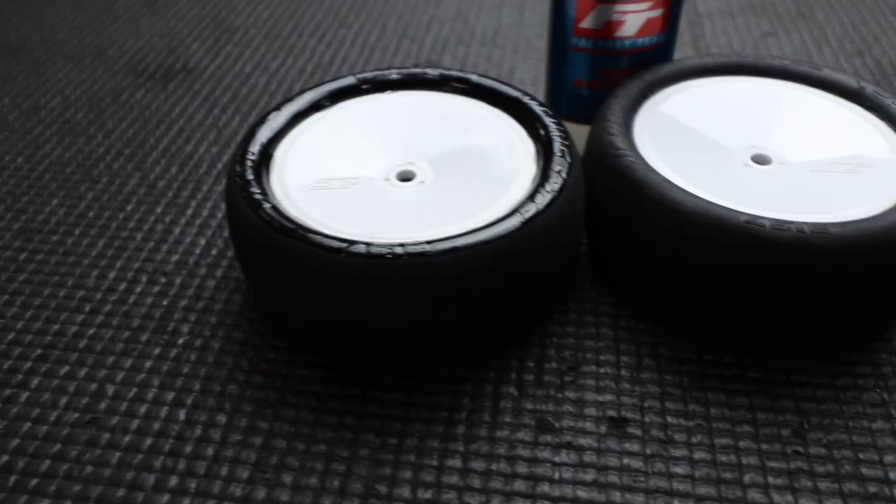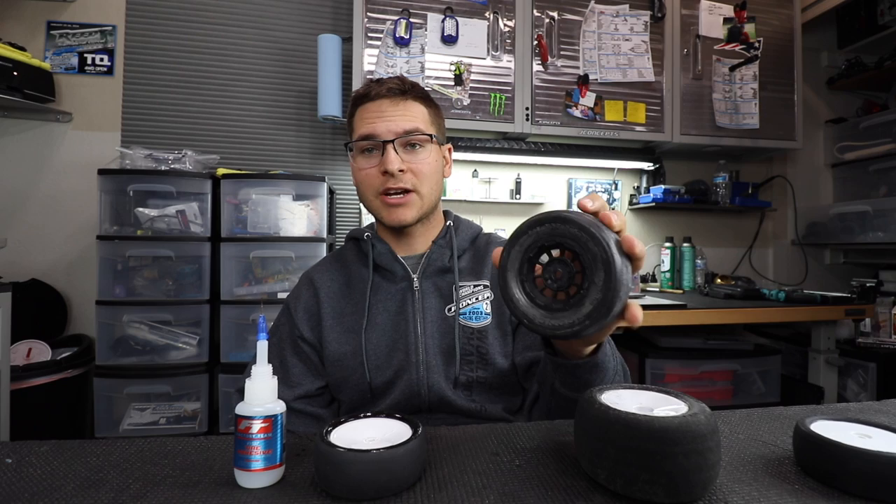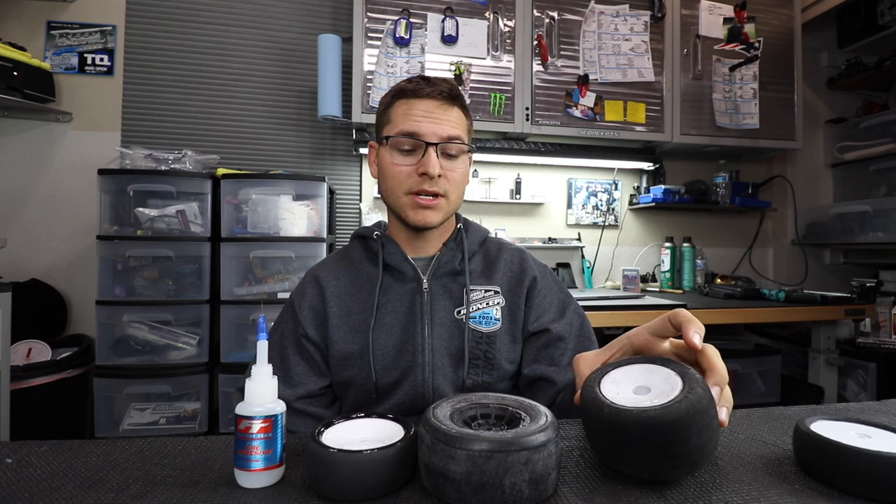Now that I showed you how to glue the front sidewalls and the technique I use with the glue tip, I did want to mention you can use this method for two-wheel drive front tires, four-wheel drive front tires — I've used it on my short course tires and you can use it on your stadium truck fronts as well. Typically I only use the sidewall gluing trick on the front tires; I've never really tried it on the rear. Highly recommend trying it out at your local track — it's always going to help you go faster and be easier to drive.